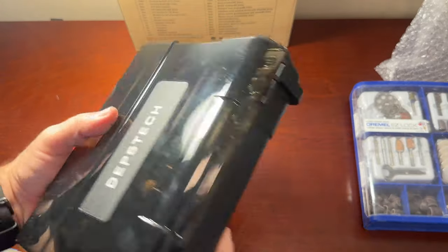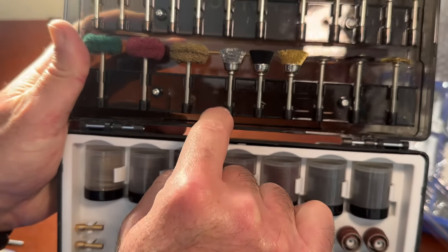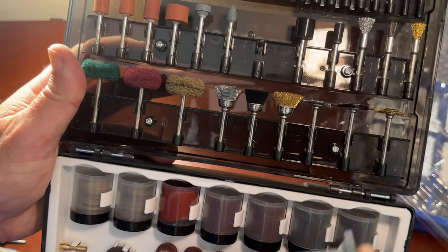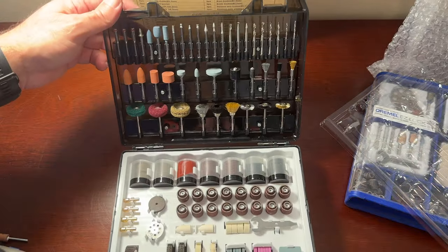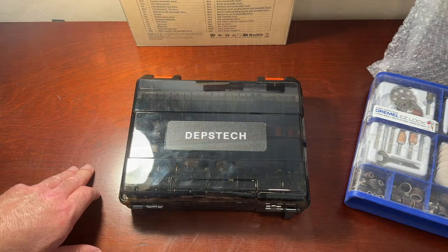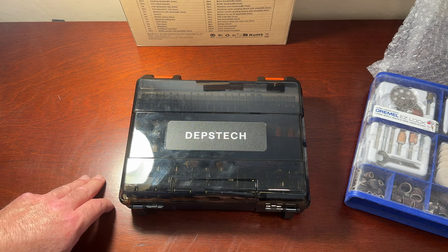It looks actually pretty good. They have made these pockets here, so when you take a piece out you just insert it there and it slides back in really nicely. I really like that — it makes this case super useful. So here you have it: the Dipstick AT420, available on Amazon.com.